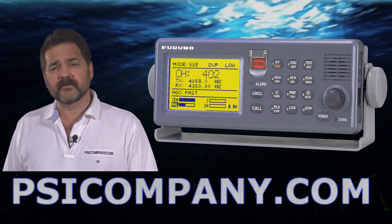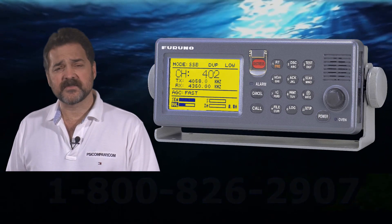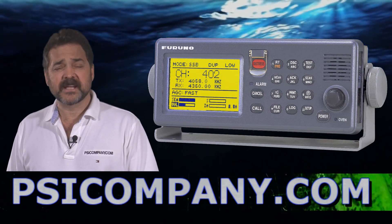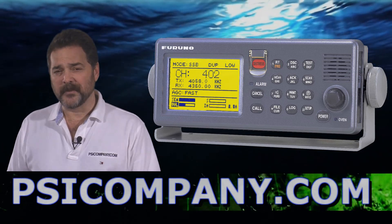If you're looking for a world-class HF radio, I recommend the FS2570. It's a 250-watt unit and really built to take life at sea. This has been Richard Hart for PSICompany.com.